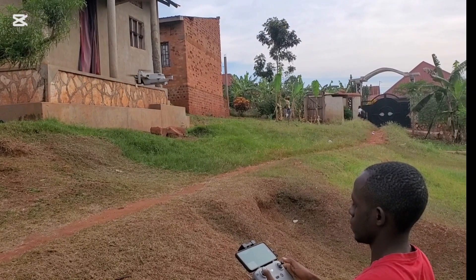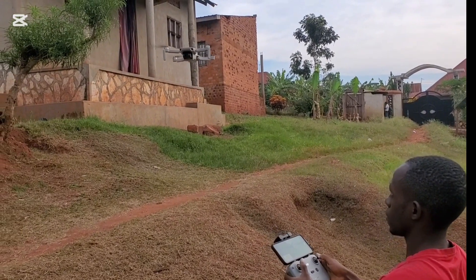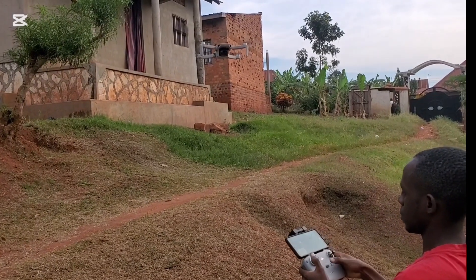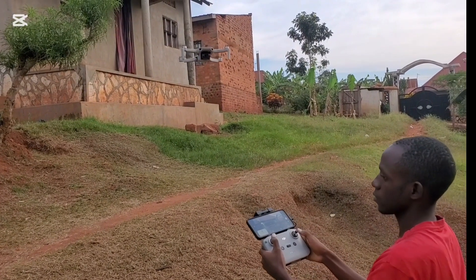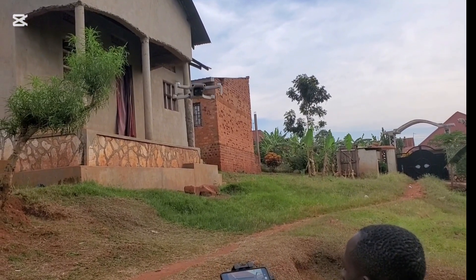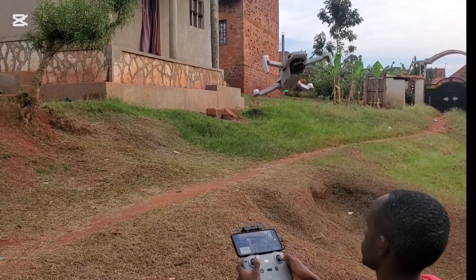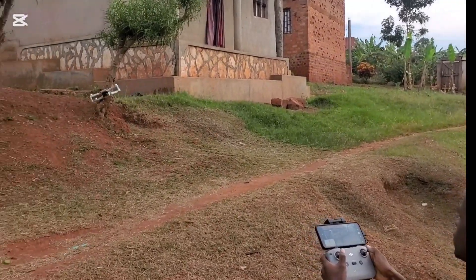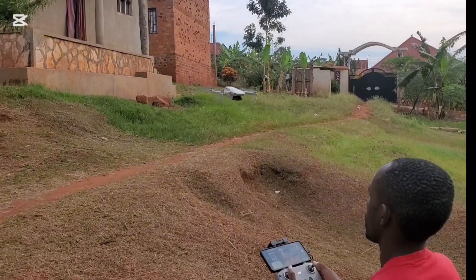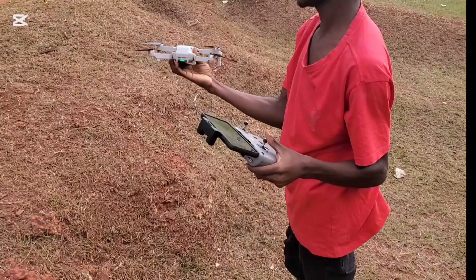Another thing to get used to with the drone is to keep practicing to familiarize yourself with the controls. Especially if you're a beginner, you have to fly the drone while keeping it in your visual line of sight — this means flying while being able to see the drone with your eyes, instead of only looking at the screen.